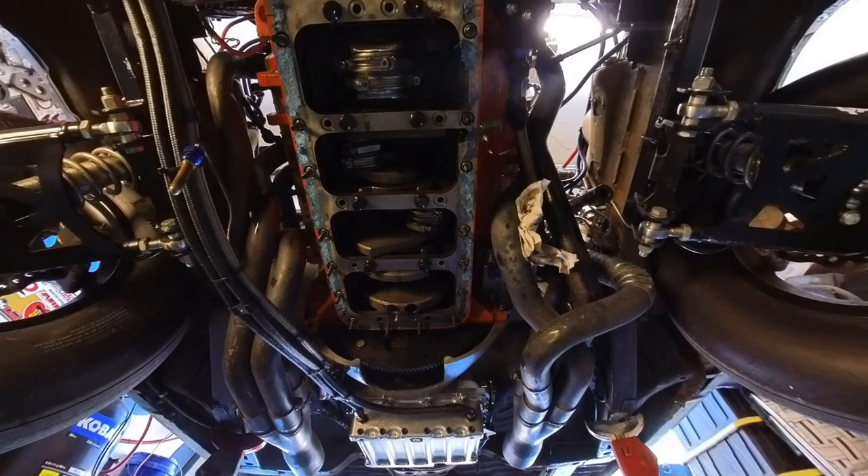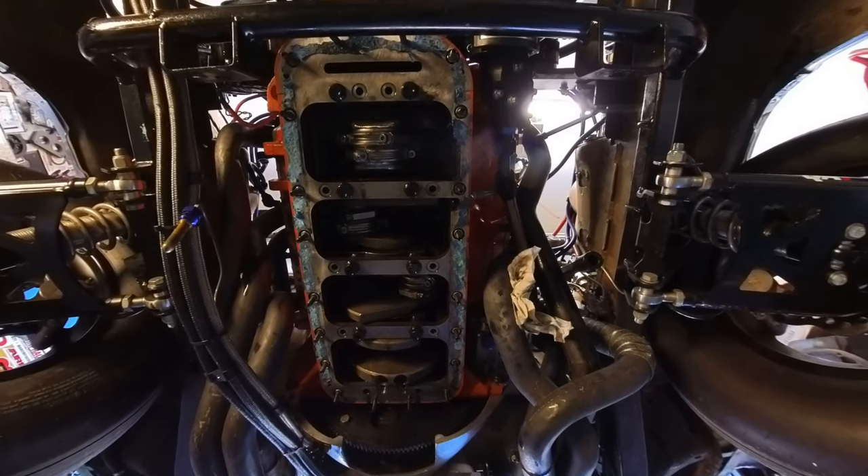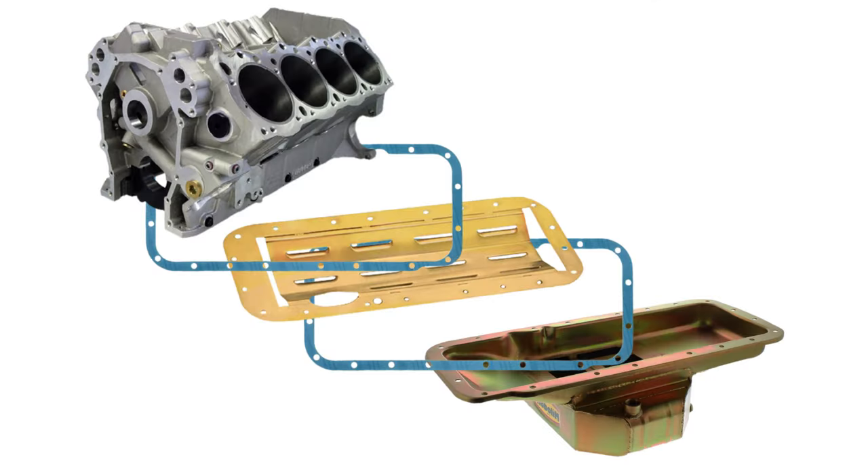Let's go a bit in depth about what's going on here. So here's the issue — this is a common setup among big block Mopar builds. Originally we had the block and girdle, oil pan gasket, windows tray, another oil pan gasket, and finally the oil pan. Way too much going on.